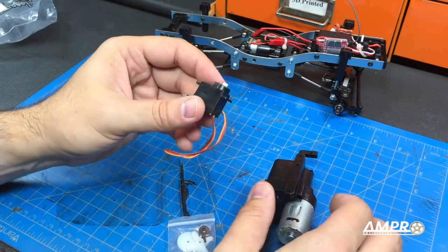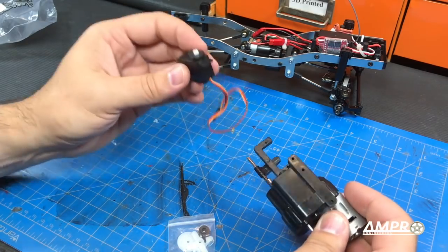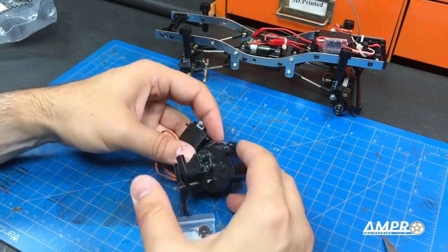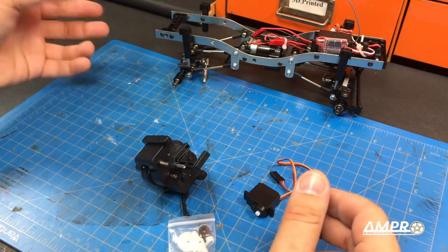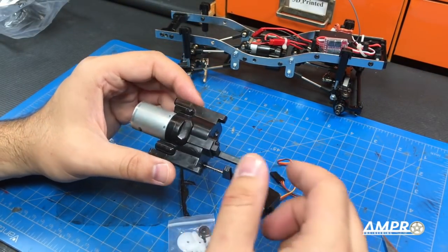It did come with a servo. I don't suspect that it's a particularly good servo, but it's going to be more than adequate for this application. The servo will be mounted here. I would love some instructions — time for me to figure stuff out.